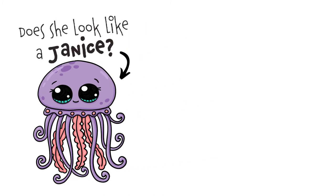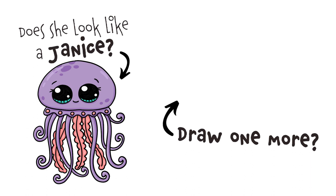Let me know in the comments down below. If you had fun drawing this cute jellyfish, don't forget to hit like and subscribe and tap or click on the video on your screen for the next one. See you there!